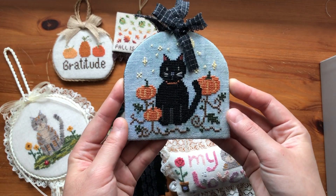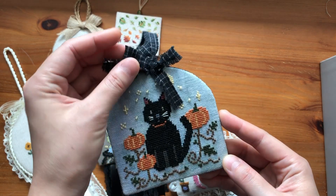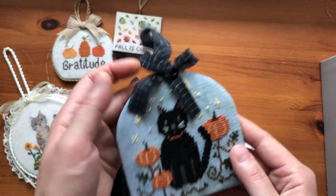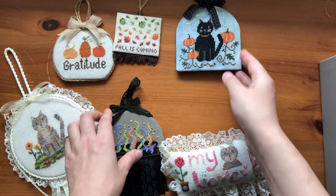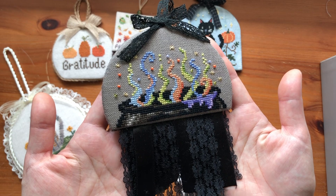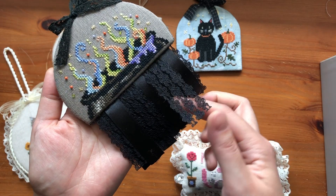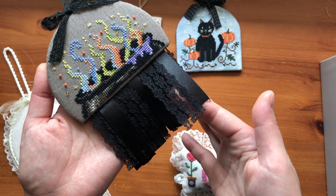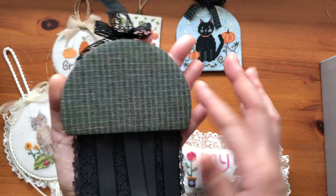This one is called Pumpkin Cat — I made this because when I was younger I thought pumpkins grew on trees like apples. I used the fabric for the hanger and the ribbon, and the back as well. This next one is called Witch's Cauldron, and instead of stitching the whole cauldron I added some black ribbon and lace to make it look like a cauldron. I cut the cardboard into a half circle and added the lace and ribbon for the other half, with the same fabric in a darker gray color for the back.